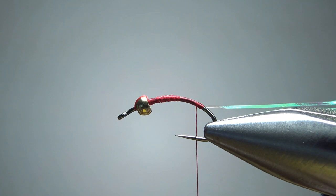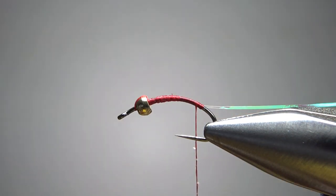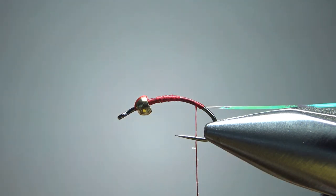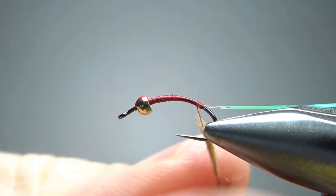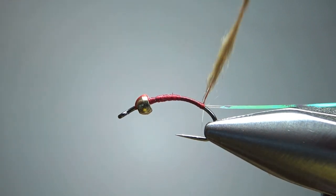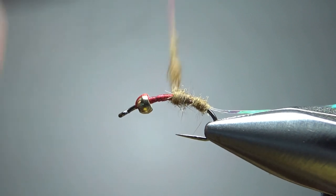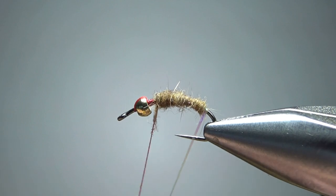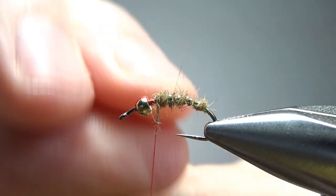Back it off a couple of turns and then let's put some wax on it. I've got this little hairline dubbing rake, which makes it pretty easy to pull some of this underfur out from a hare's mask — I just raked it out right below the ear and right above the eye socket. If you don't have that fancy little hairline tool, just pluck it out with your fingers or snip it with your scissors. Make about a two-inch noodle — we're not going to take it all the way up to the bead, just right behind it. Try to get a little taper; most caddis pupa imitations do have a little bit of a tapered body. Now let's wrap this pearlescent flash up — probably four wraps on this size 14 is going to be fine. You could do five if you want just a little bit more flash.